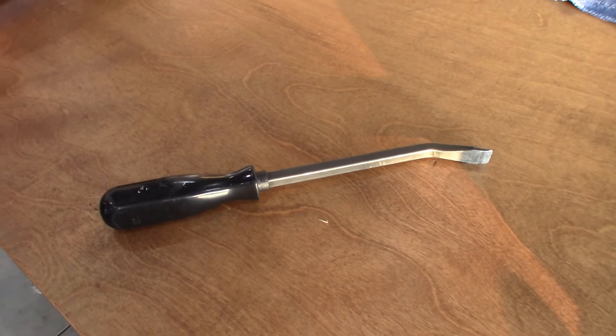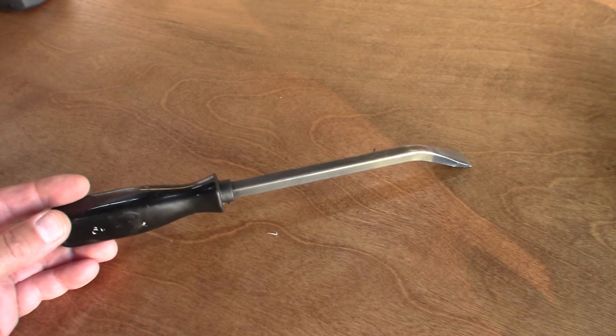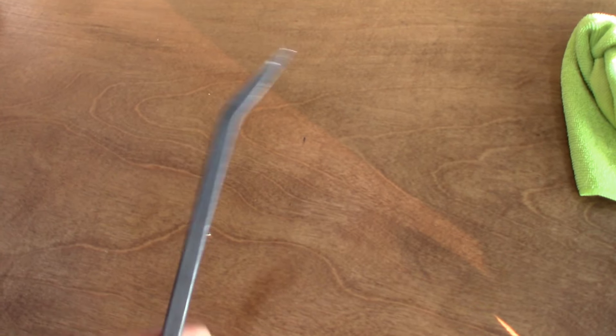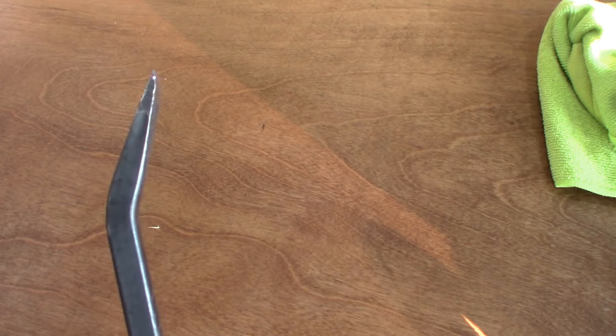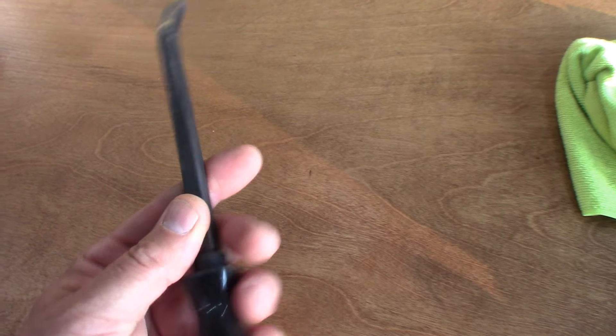The trick to easy removal is this very inexpensive Harbor Freight pry bar. It has to have that bend to it — that is the whole trick right there. These things run about five bucks. So let me show you how it works.